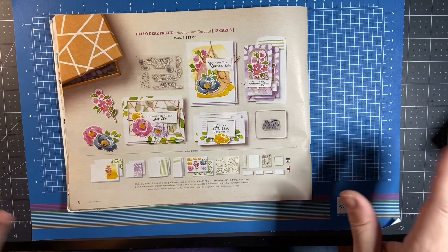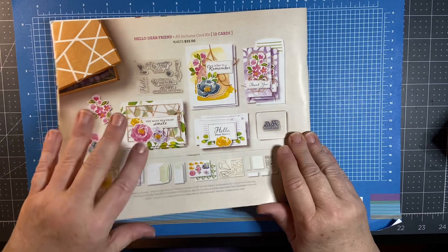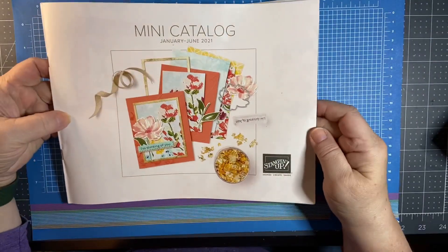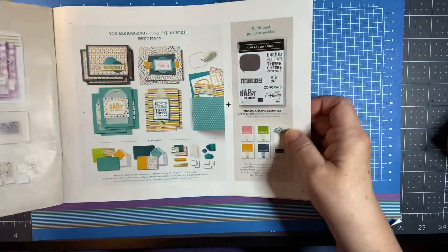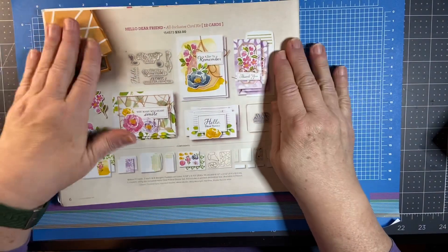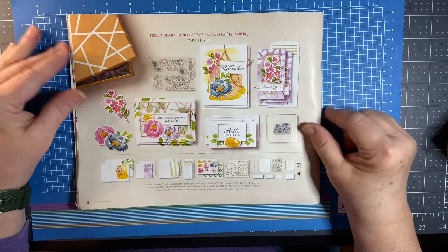I do lots of different videos, but today I'm doing one on Stampin' Up! I am working out of our brand new catalog that just started this January — it's the January to June 2021 catalog.